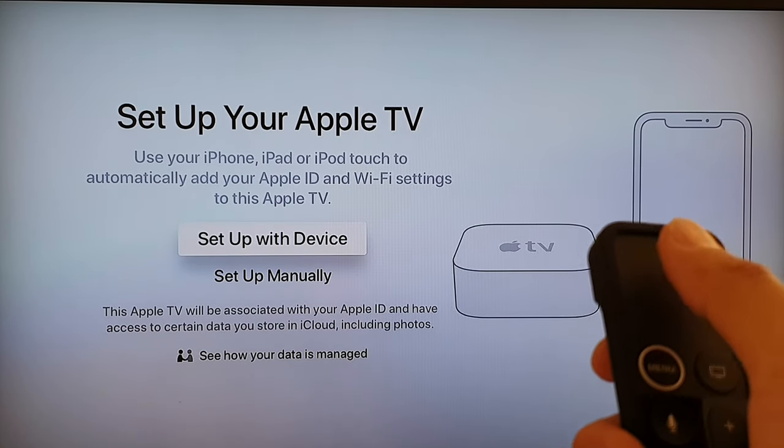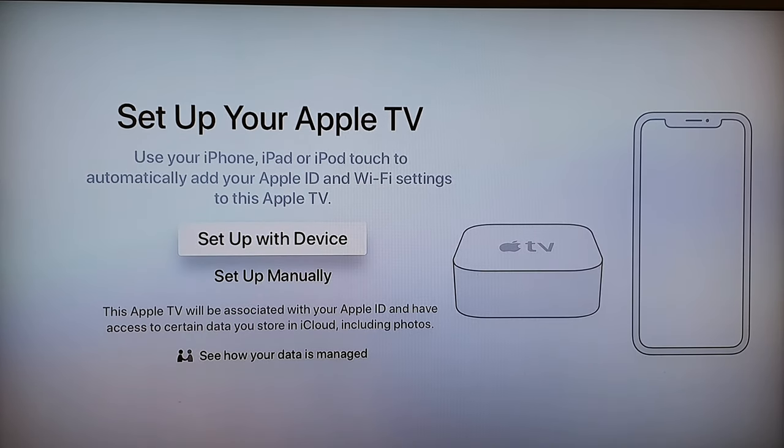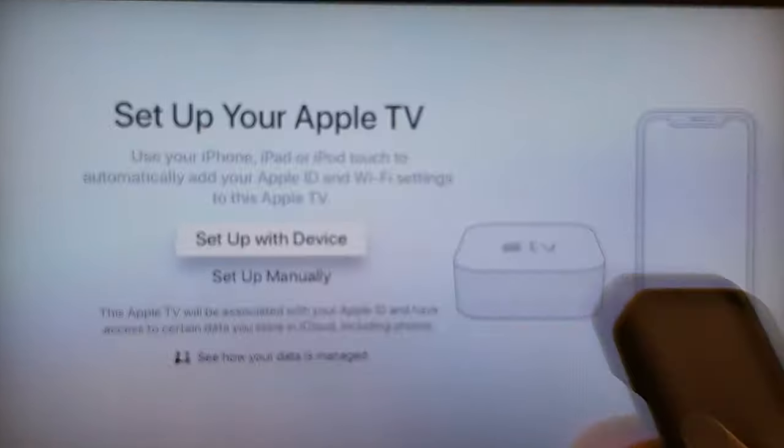Instead of setting up manually, we want to set up using a device such as an iPhone or an iPad. This is the easiest and quickest way, as it will transfer all your Wi-Fi settings and Apple ID sign-in information over to the Apple TV — so you don't have to manually enter them. We're going to choose 'Set Up with a Device' and press the select button.